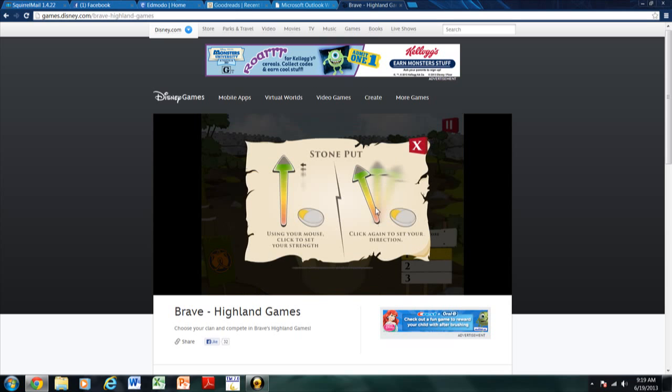And that's why it scrolls a hero now — the stone put. Using your mouse, click to get your strength. Click again to set your direction. Okay.